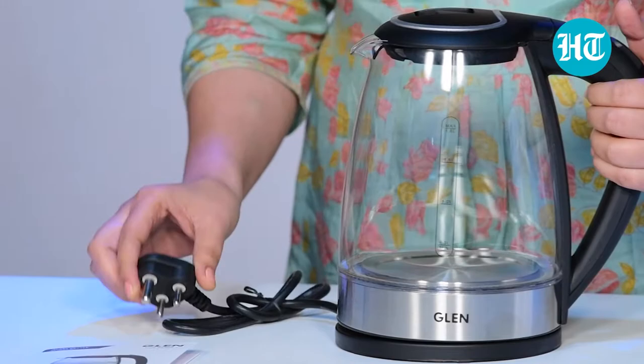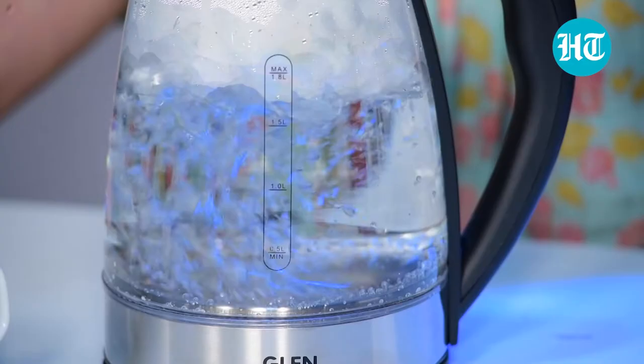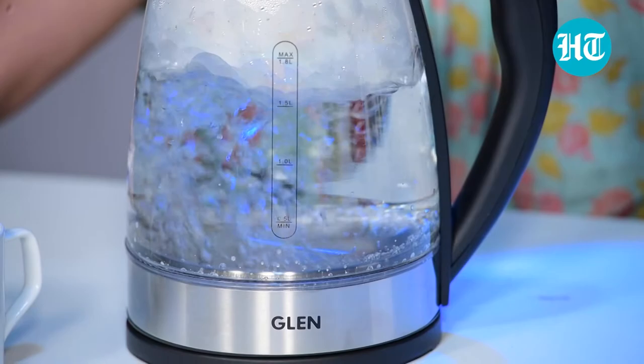To use this, it's very simple. You just have to plug it in, keep the glass kettle on the base which has a 360-degree rotation, and then press one button and the water will start boiling.